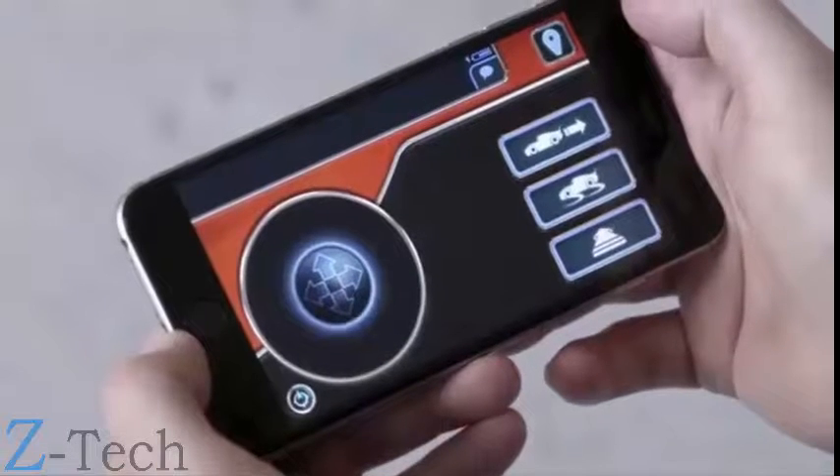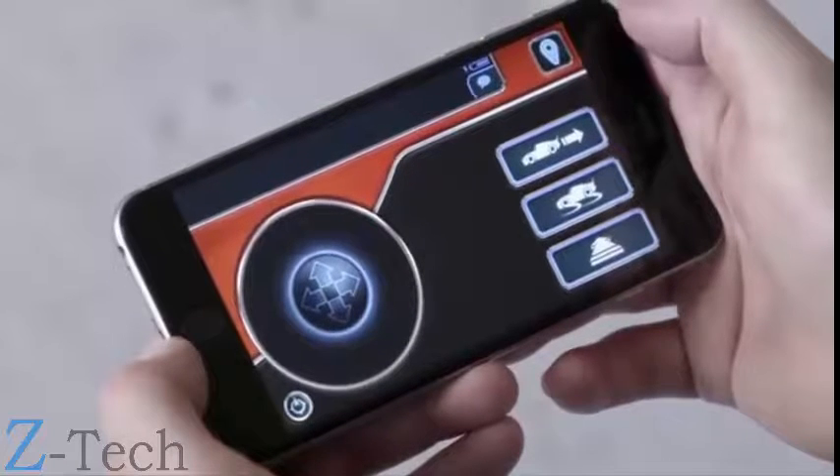The drive screen consists of a large control pad, an aim button, and three control buttons.